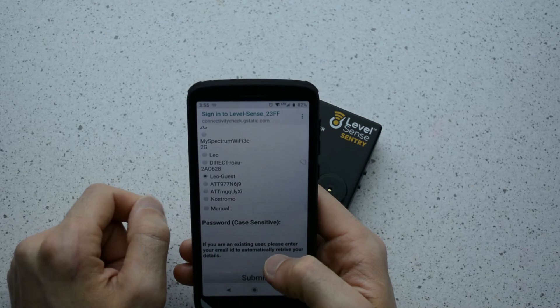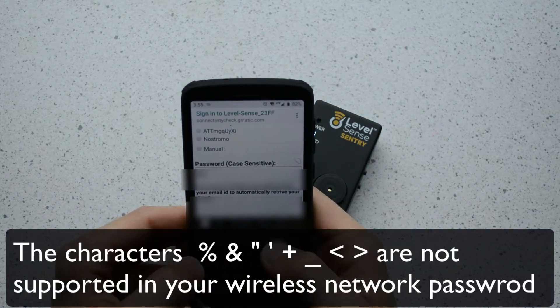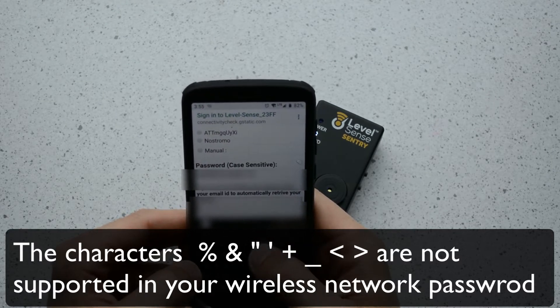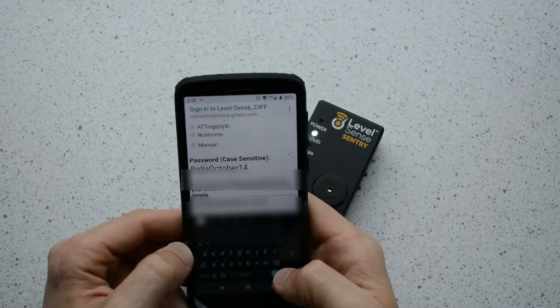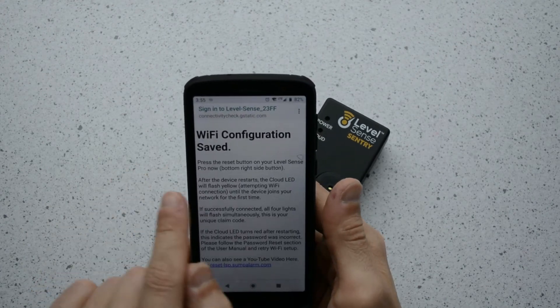I like using guest networks because guest networks are almost always dedicated 2.4 GHz. Enter your password for the home wireless network that you selected. Then enter the email that you used when you created your LevelSense account, then click Submit. You will then see a page that says Wi-Fi configuration saved.